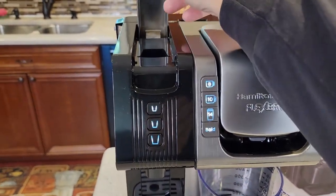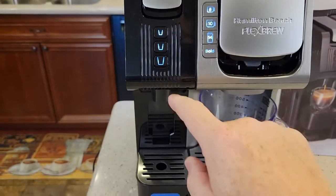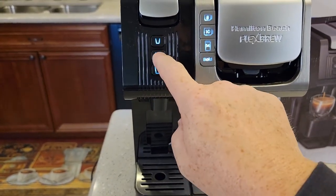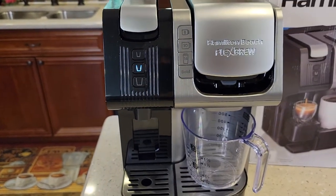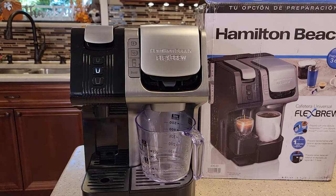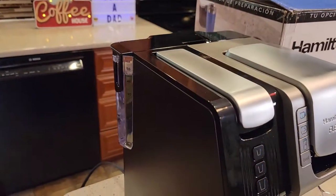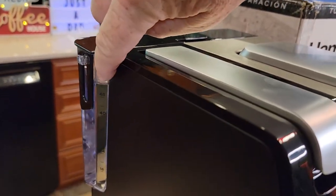Let's try the Nespresso side. Lift the handle — we're not going to put anything in there. Just close it again. Press that button. Still nothing. It's just not taking water in. The water's not going down in the back. It's kind of staying — not going down.